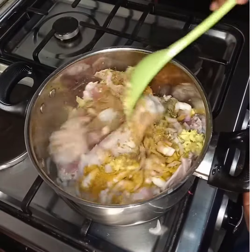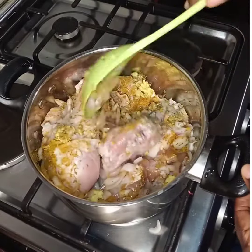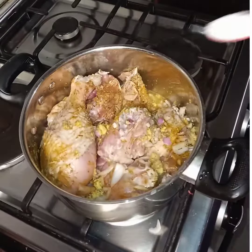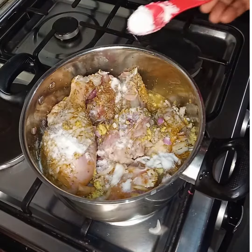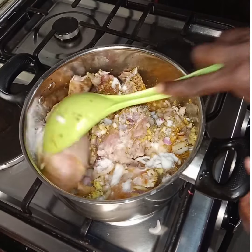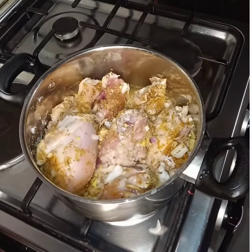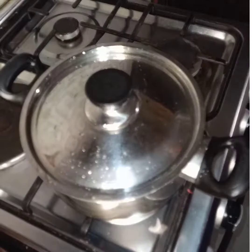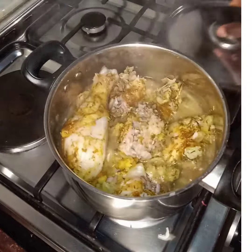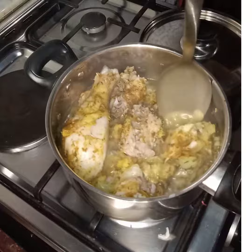Mix them together, mix the chicken, then add salt. Cover and let it boil for 10 minutes. After 10 minutes, you can see the chicken has oozed out some juices.